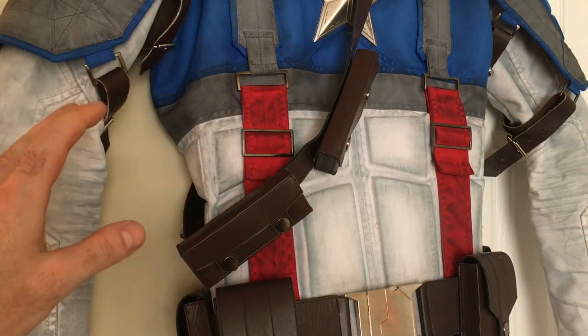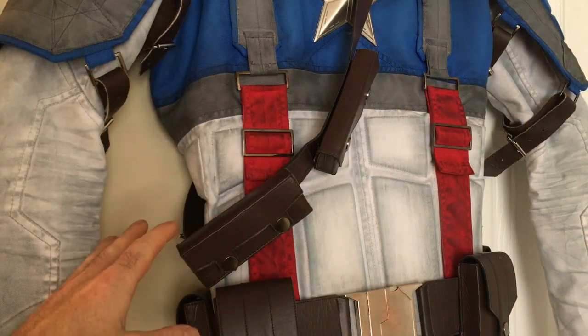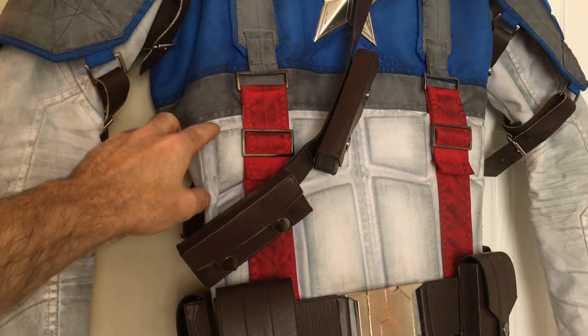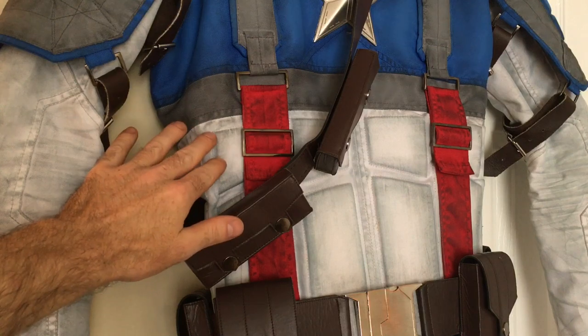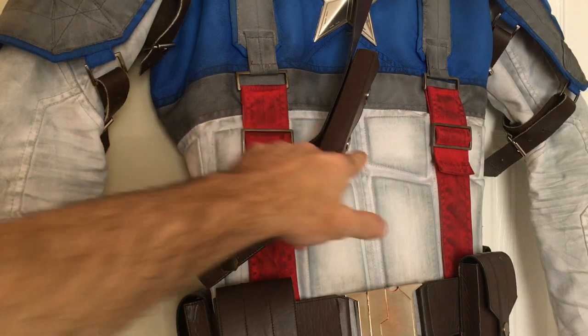To give you a better look at the weathering on the white sections, you can see the detail of the shadowing right around the edges of the accent pieces, fading into the white highlights right in the center.